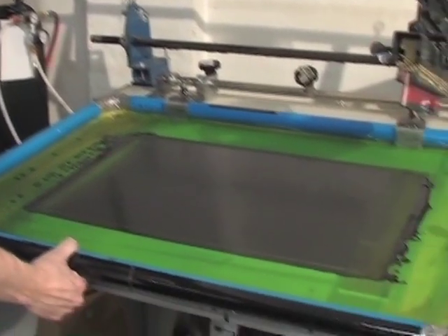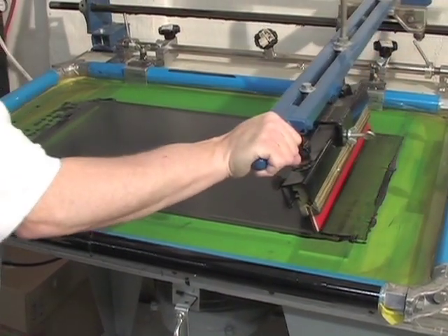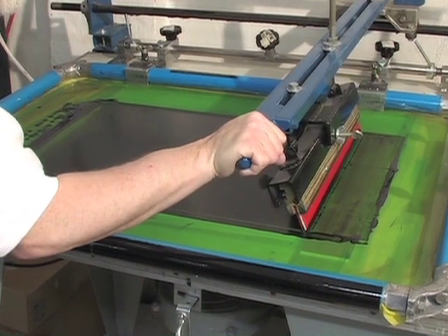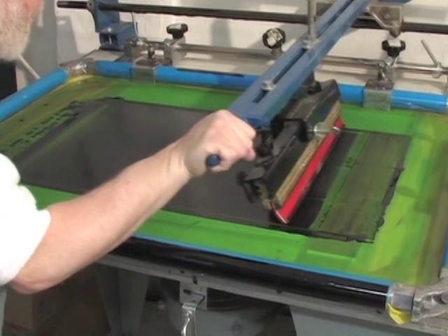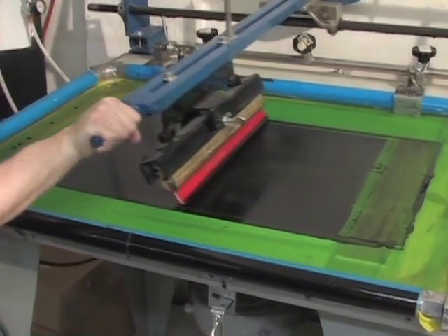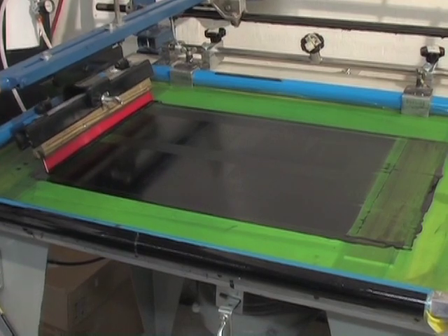Before the ink is written onto the cloth — and we are writing a seveterah — we say the shem kedushah seveterah and the azkhoras, the shem kedushah hashem. Then the blade is pushed across the screen, forcing all the ink letters onto the sirtut-ready cloth.